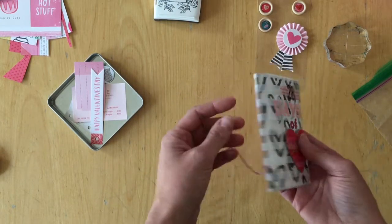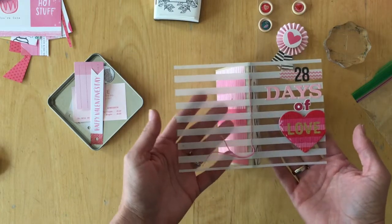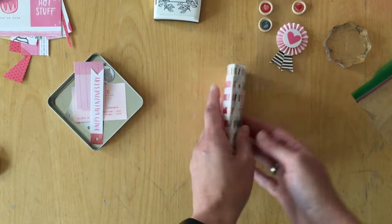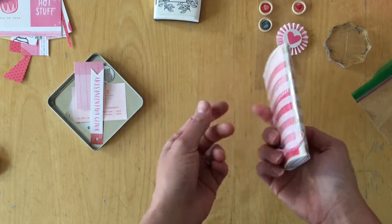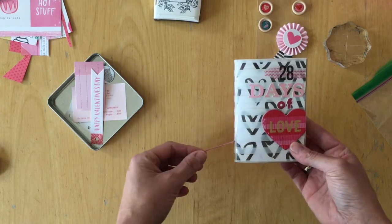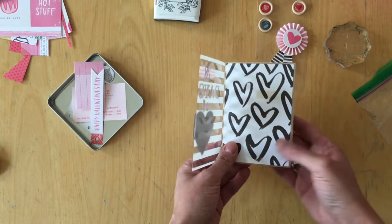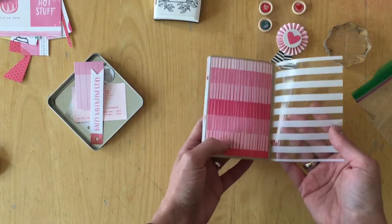Before I sewed it, I actually added an acetate sheet as an outer cover, added it to the binding, and bound it with the binding. Does that make sense? I hope so.